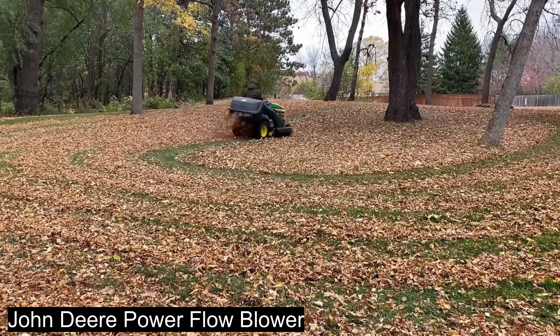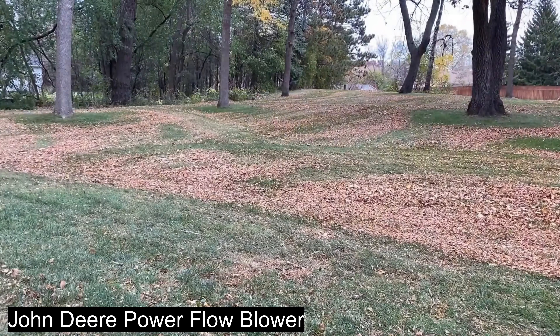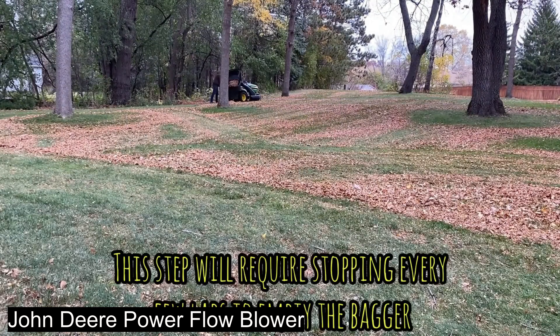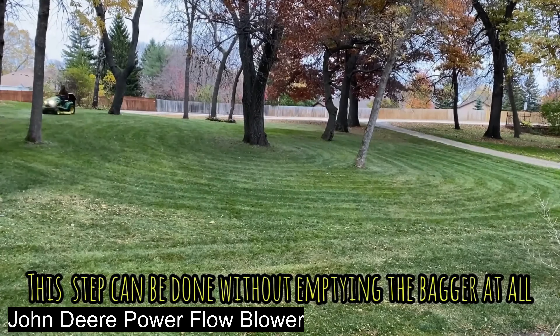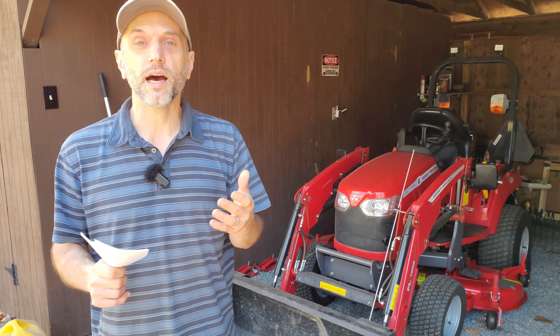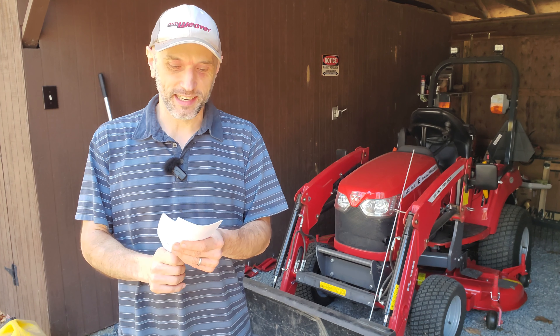Top of the list is the DR leaf vacuum. You tow it behind your mower — it's got a big collection bin and a secondary mulcher with a gas-powered engine attached. It does a great job; your mower deck mulches some, that thing mulches some more, and you get a really dense pile of leaves at the end. The main issue is you need a place to dump the leaves.